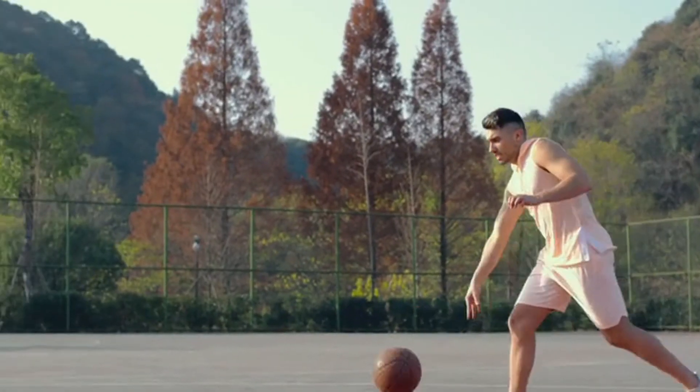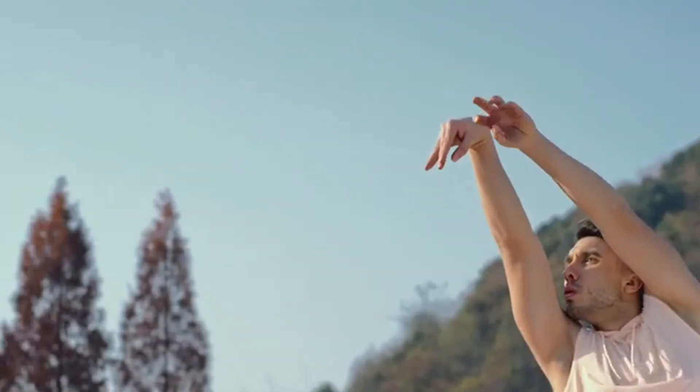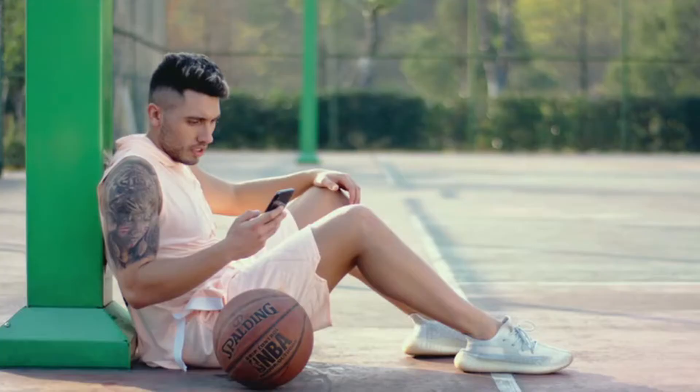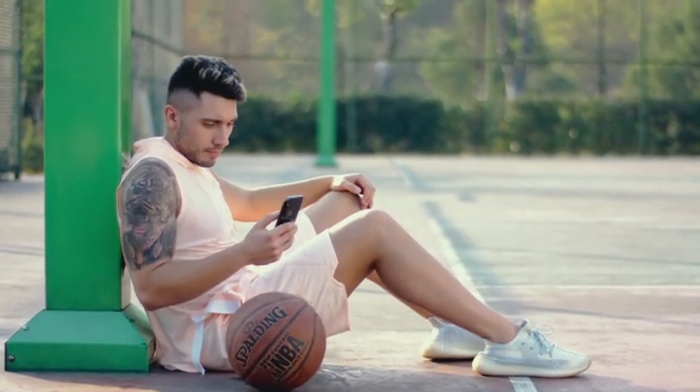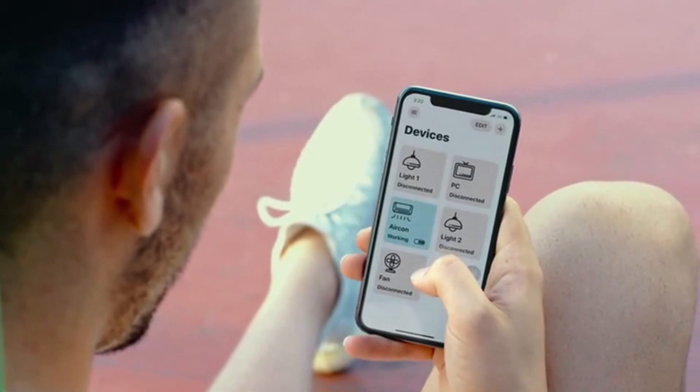In addition to voice control, there is also remote control. What if you feel too hot after exercising and want to turn on the air conditioner before you get home? AdaptRox Bridge can bring all your FingerBots online, allowing you to control them from anywhere at any time.